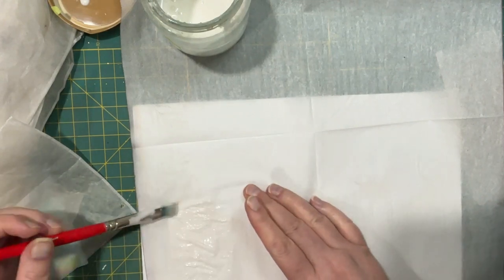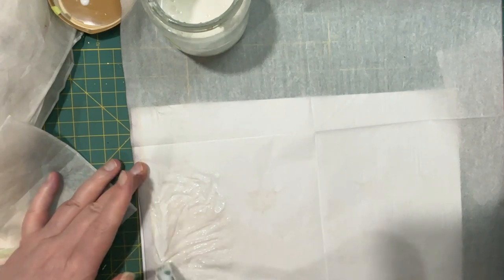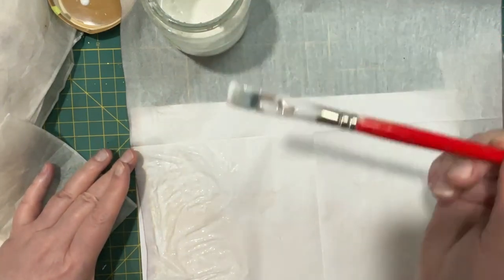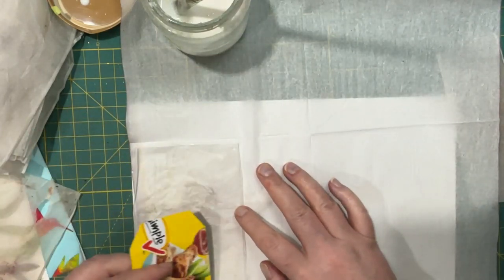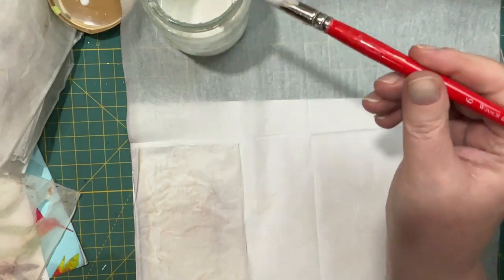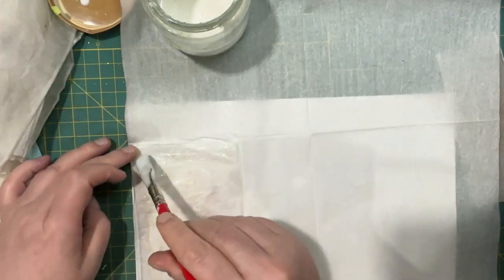Hopefully I'm doing this in the right order, because I saw some people put the gel medium on the tea bag, not the napkin — so I'm just gonna try a couple different things. You can see that's kind of supposed to be some kind of leaves back there. Now I'm going to do another coat with the matte gel medium on top and we'll see if this gives us something pretty.